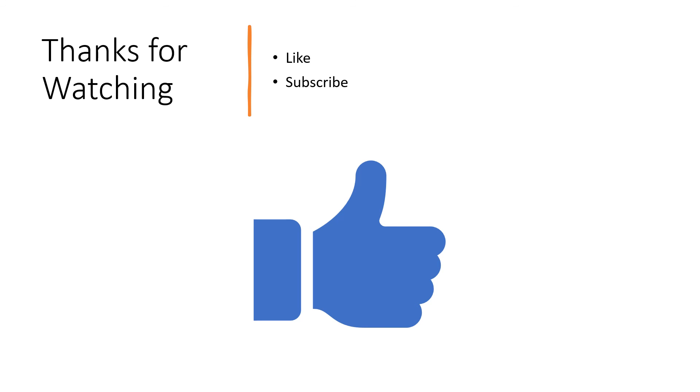I appreciate you watching this. I hope you found this information useful. If you did, I would appreciate it if you would like this video and subscribe to my channel. Thanks again for watching.